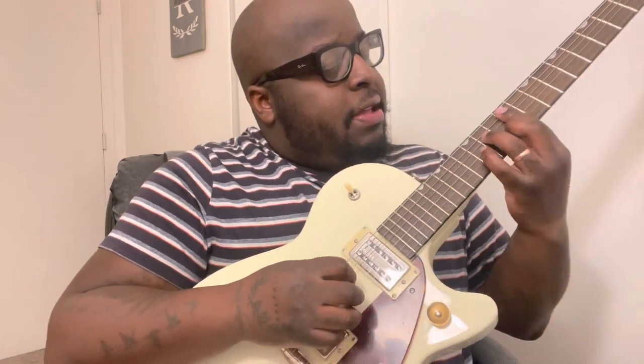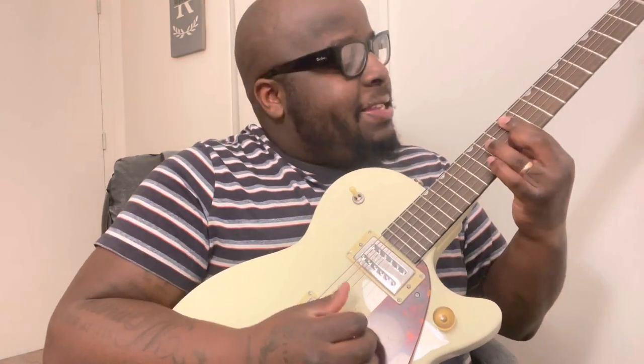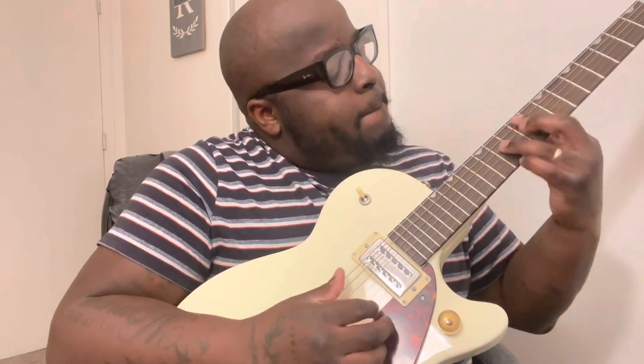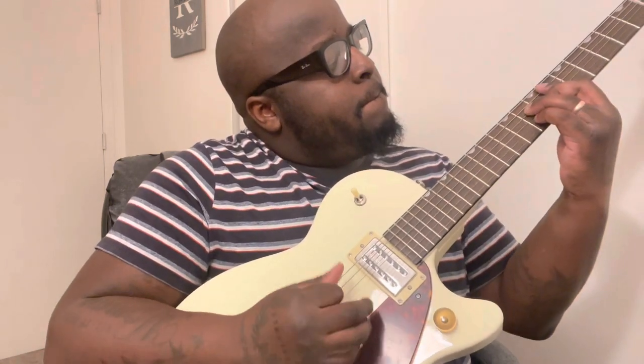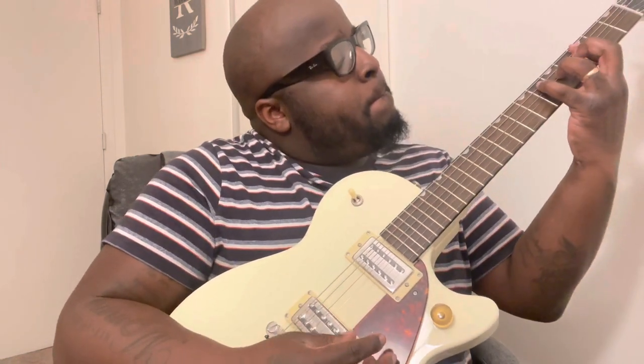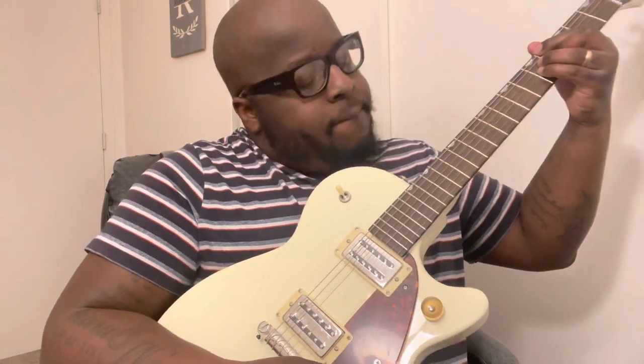Now that we have it in tune, let's take a listen. It's a really nice sounding guitar.